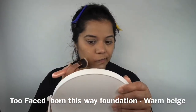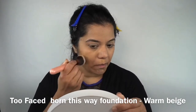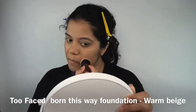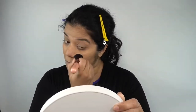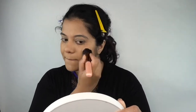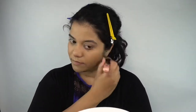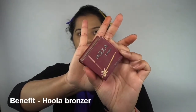My skin needs a little more coverage, so I'll be going in with the Too Faced Born This Way foundation — the original one, since my skin is a bit dry right now. I've been loving this foundation; I don't know why I never tried it before. Just two pumps is more than enough to cover my entire face and neck. I had enough product left to apply it on my neck as well, so always match your face and neck — otherwise you can see the difference when you go out in sunlight.